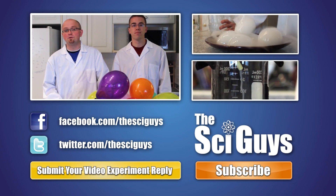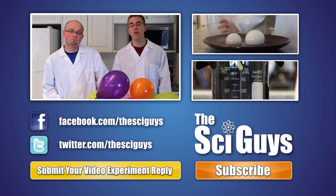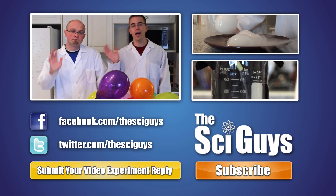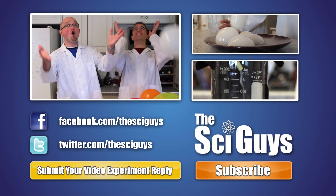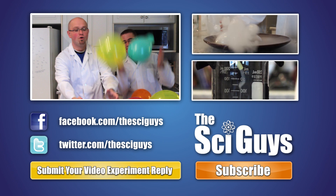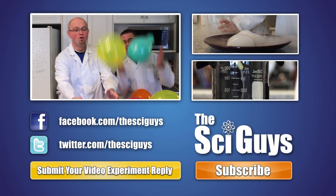Also, like us on Facebook and follow us on Twitter. If you have any questions related to this episode or about science in general, message us on Facebook or drop us a comment below and we'll try to help you out as best possible. Thanks for watching. Here at SciGuys, we're always curious how experiments turn out. So if you do these experiments at home, record them and submit them to us as a video reply to this video. But remember, always get your parents' permission before you submit any videos to YouTube.